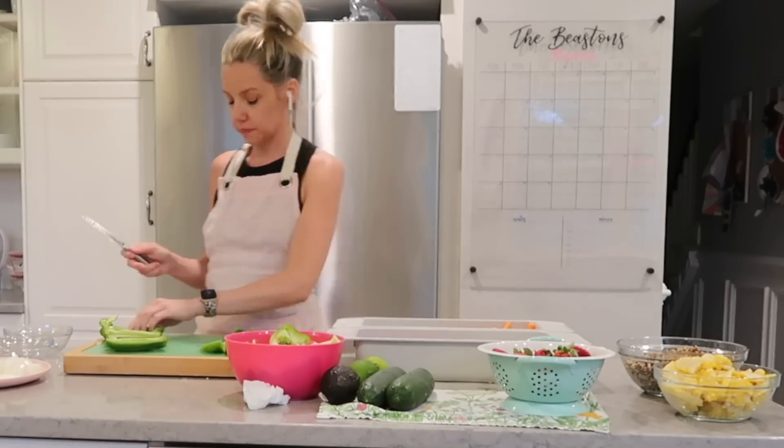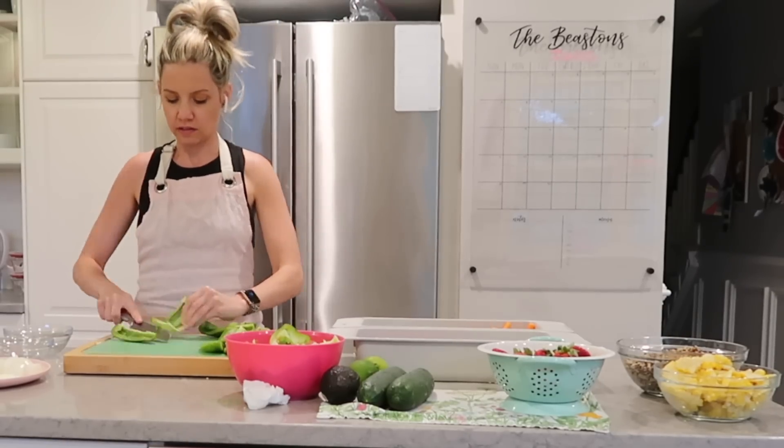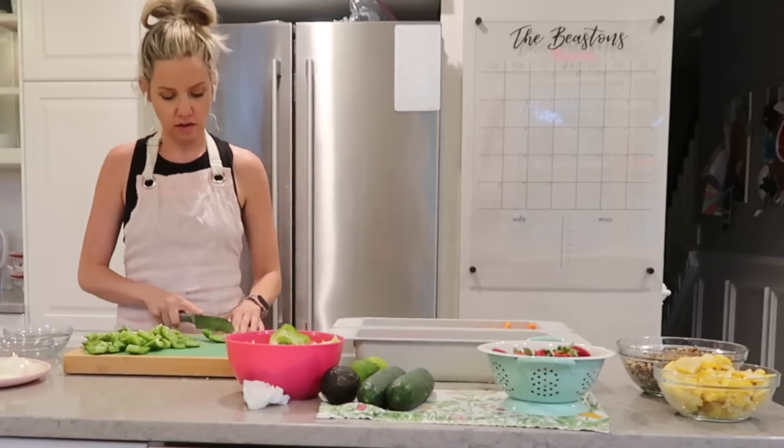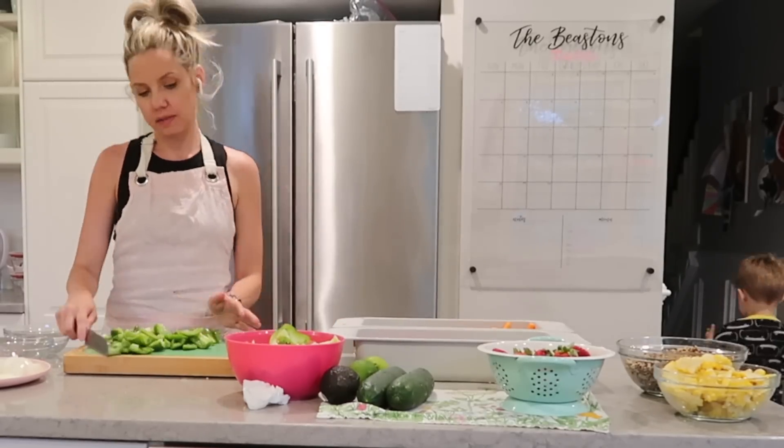A lot of you liked how I cut my peppers, but I can't take credit for that because I learned it from — I believe it was either Giada or Rachel Ray. I want to say Giada.